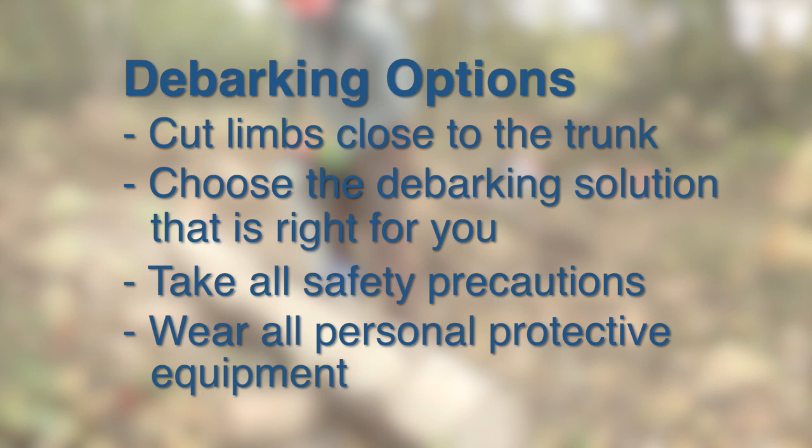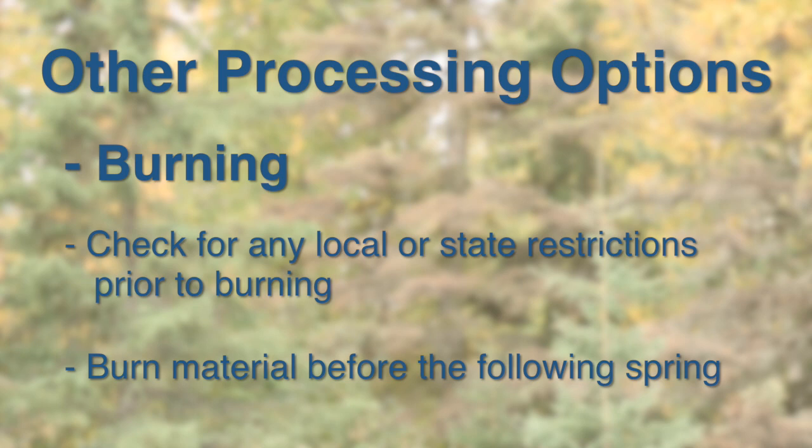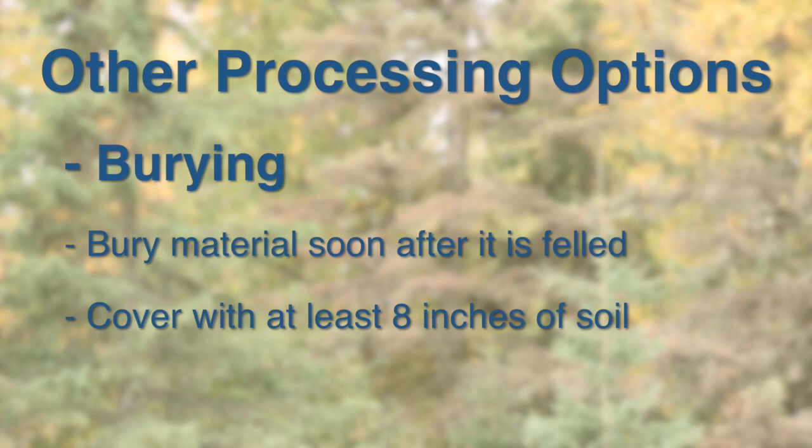Take the time to choose a debarking option that best suits your needs and make sure you are working in safe conditions, taking all safety precautions, and wearing all personal protective equipment. There are a few other options that you may consider for processing infested material, including burning the material. Burning should be done in accordance with all local and state burning ordinances and should be done before the active flight period of May to July.